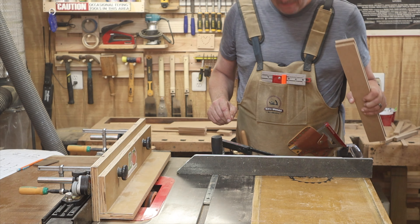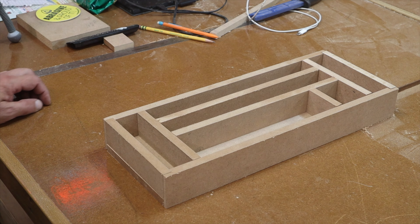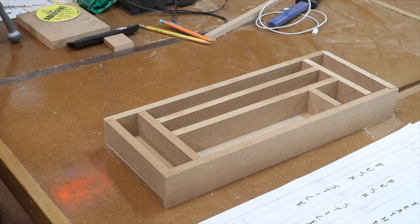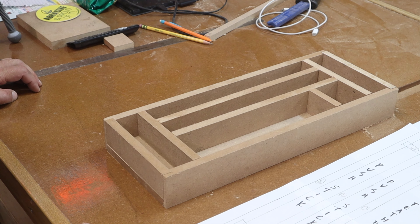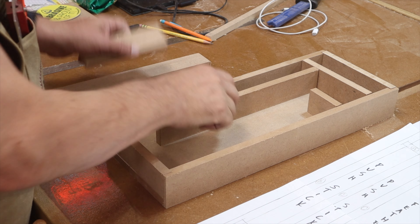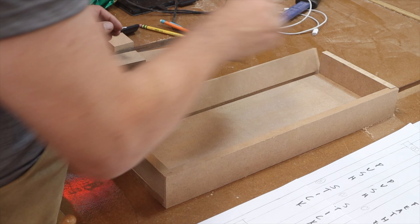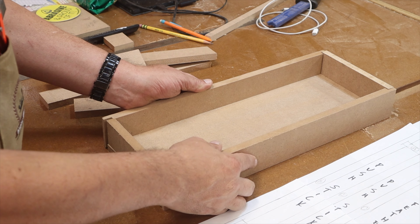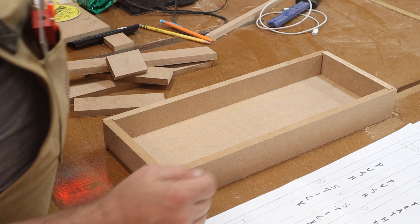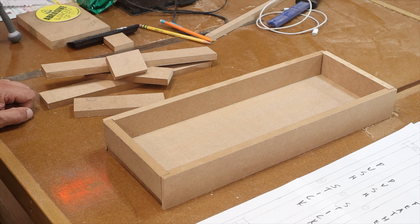All cuts are done and I've dry-fitted the pieces together. It looks exactly like the layout of my drawing from earlier today. The first thing I'll do is take all the interior pieces out, glue up the bottom to the sides, let that set, then put in the interior. After that I'll glue magnets on one side and install it on the table saw.